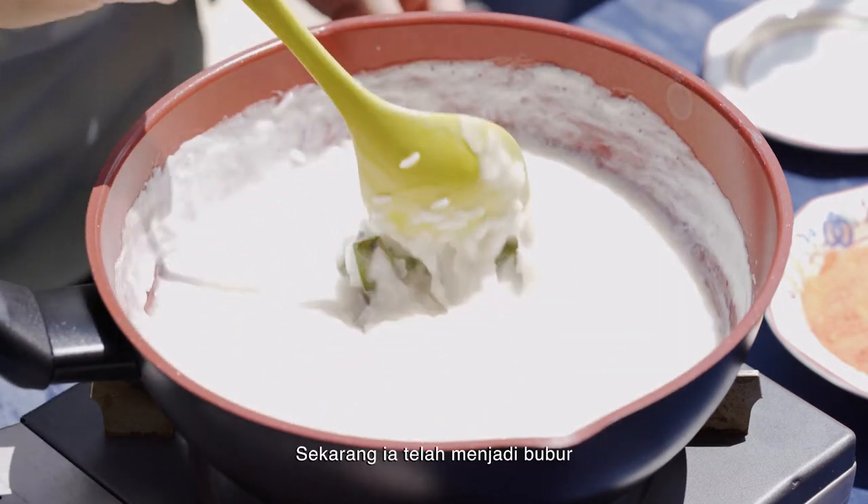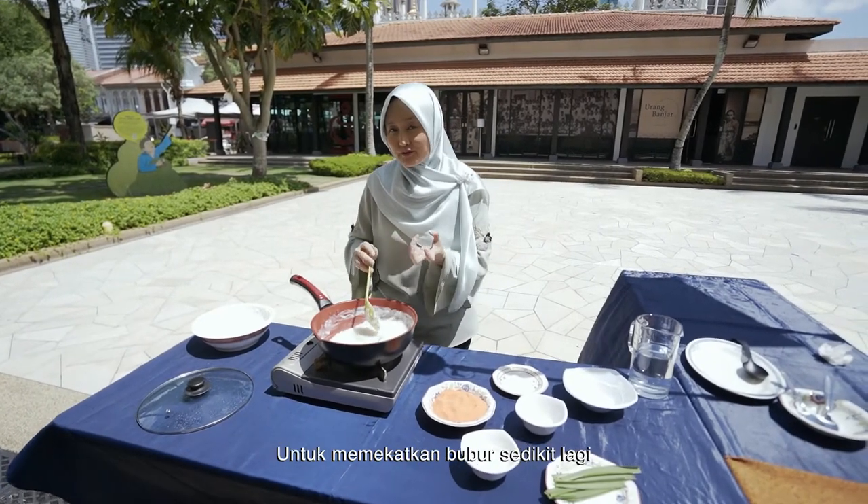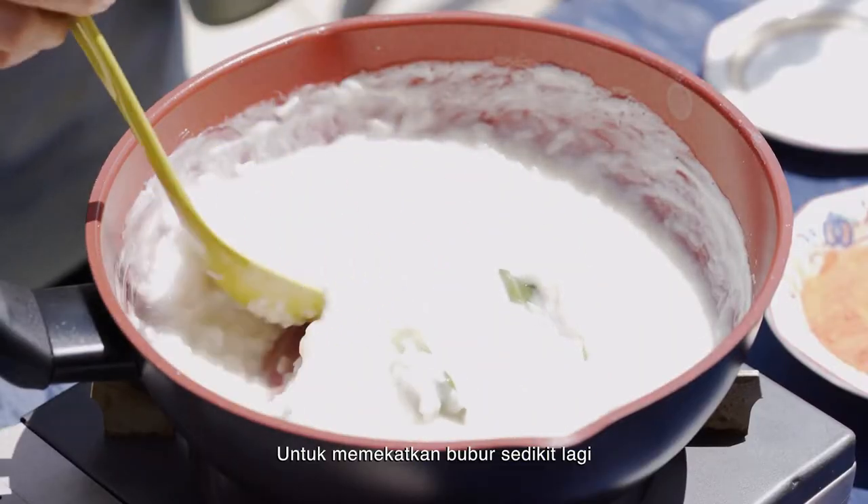So it looks like a porridge at this juncture. You've just got to leave it for a few more minutes to kind of dry out a little bit, so it's a bit thicker.